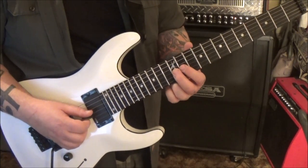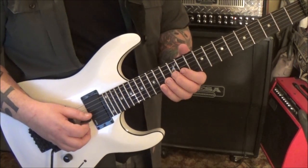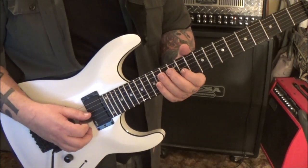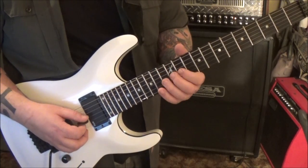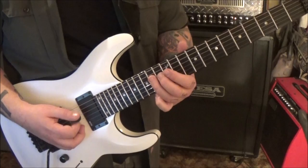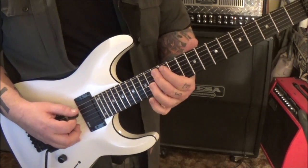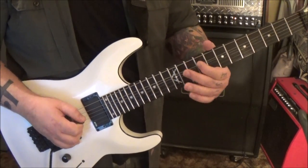That's 12 G pull-off to 11, 14 D, 11 G - that's a good little subgroup. Then 14, 12 D. You can experiment with fingering there - I put 4-2 but now I'm feeling 3-1.